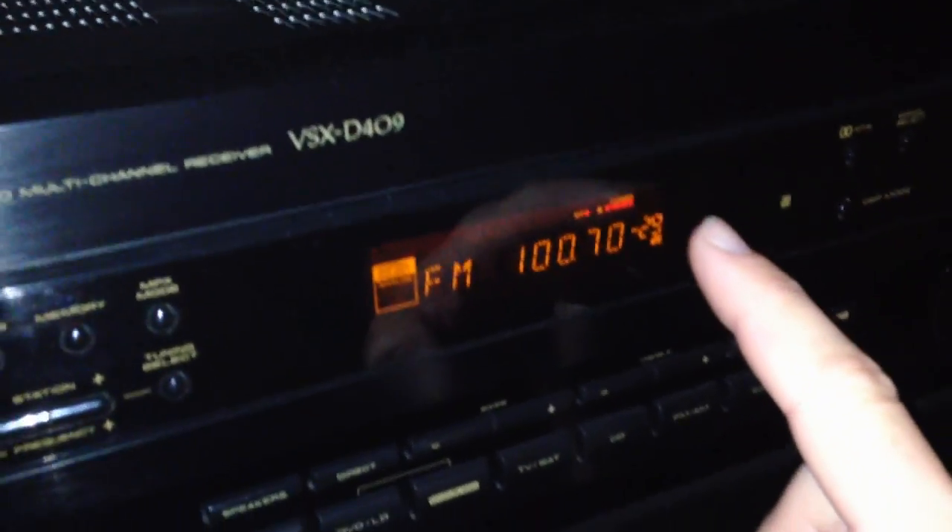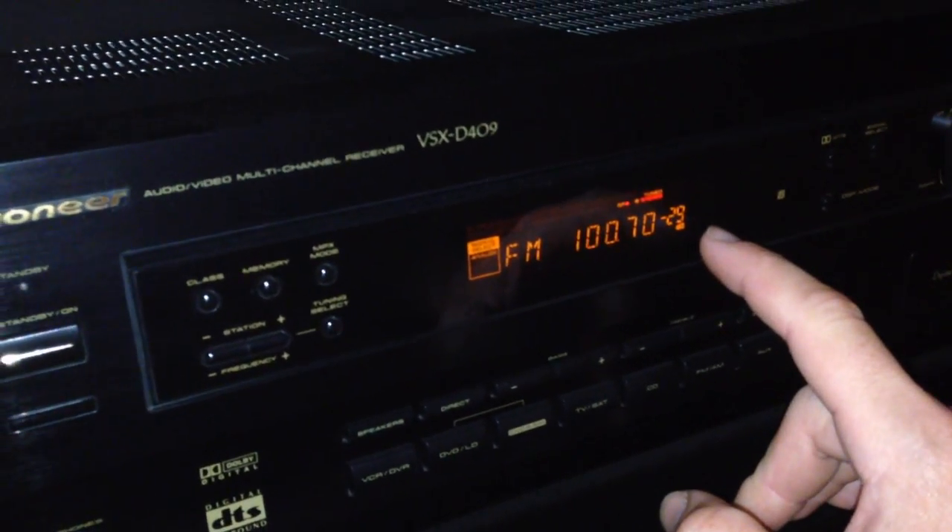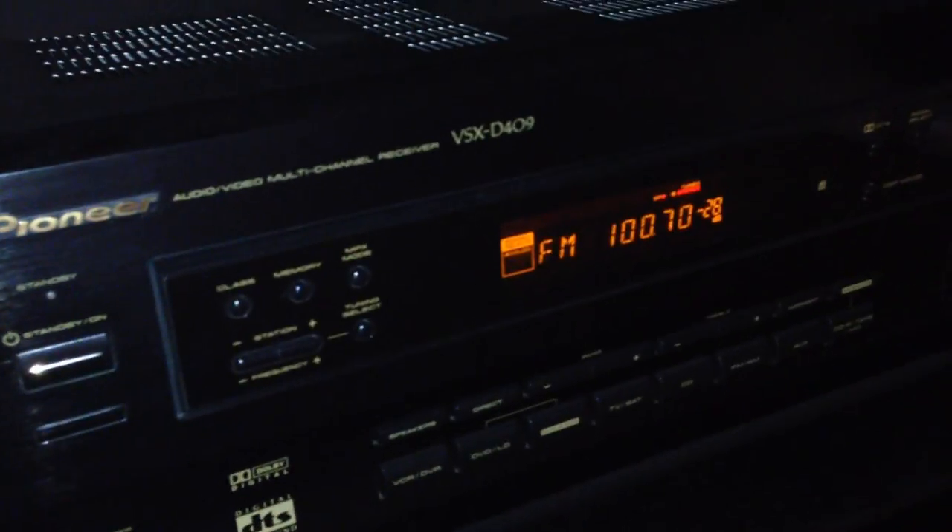And all I did was hooked it up to my stereo. Right now you can see that my volume is at 29 — that's actually pretty loud if I have it on a speaker. It's on the Buzzard, 100.7 WMMS — you should listen to it.